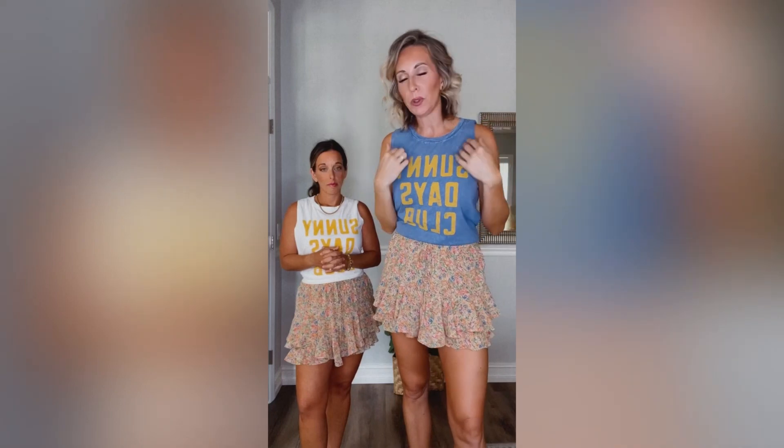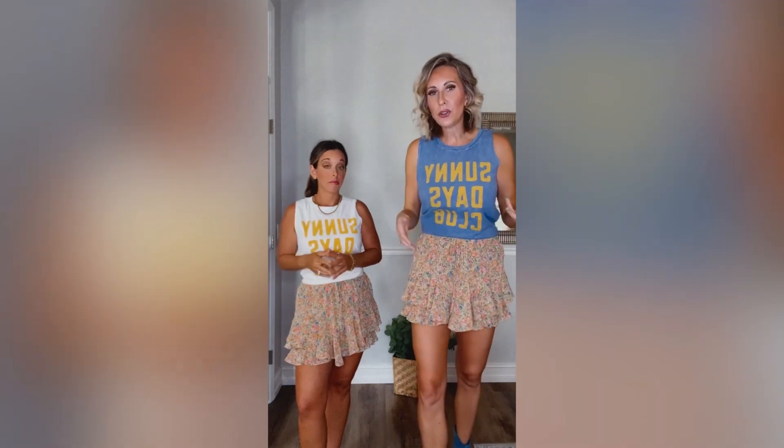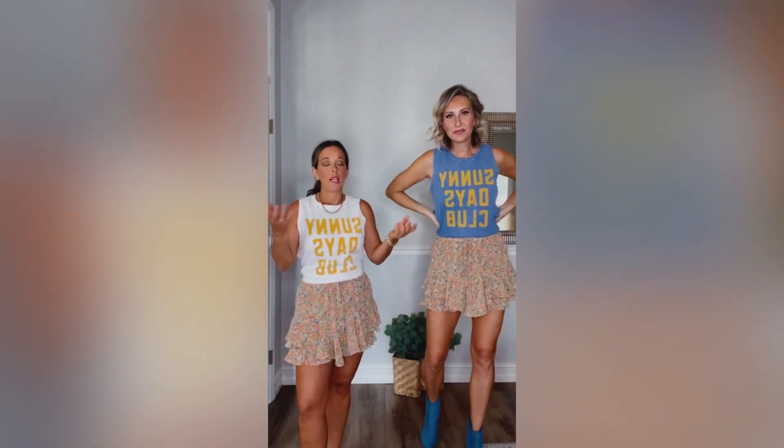The fit is so good — it's kind of a muscle tank. We got it in this gorgeous blue as well as a cream with a yellow print. You're gonna wear it so many different ways. I love it with this skirt, but it's also a perfect cover-up when you're headed to the pool or out on the boat.